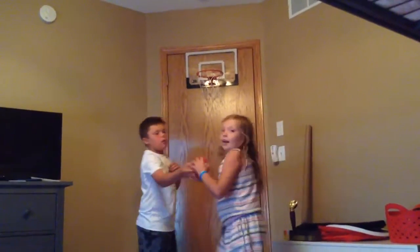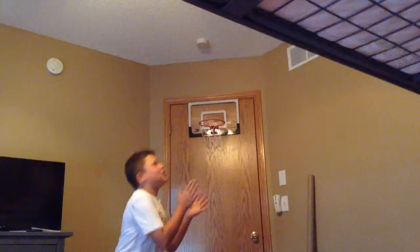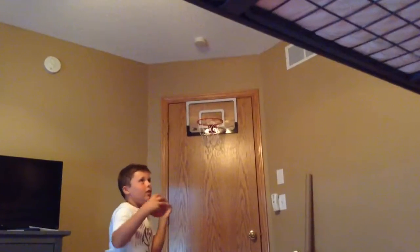All right, from the bunk bed! You can't see her but she's on top of the bunk bed. She's climbing up the ladder. Okay, I'm on top — going for the corner. Come on, first shot! Oh, I get two more tries.